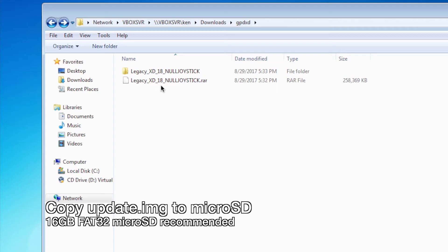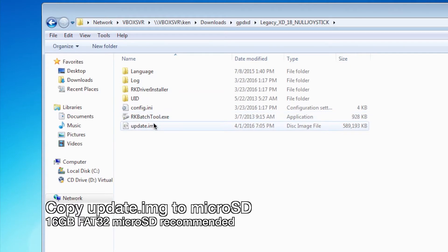Next, uncompress the RAR file and you're left with a folder. Then copy the update.img file to your microSD card. It's recommended that you use a smaller microSD card, something like 16GB, formatted in FAT32 format.